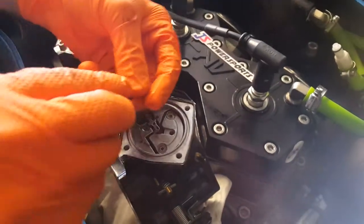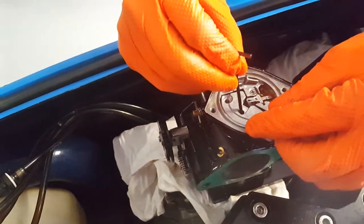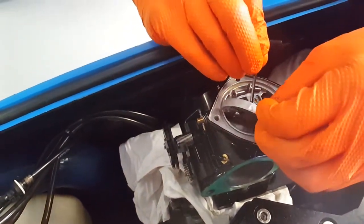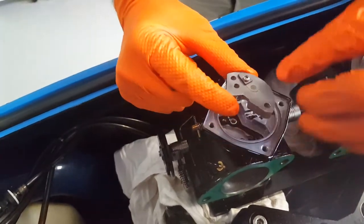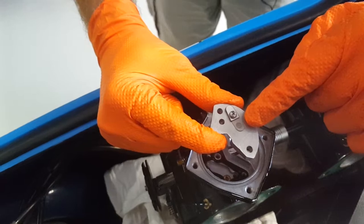Then you're going to remove these two screws right here — that'll get you down inside. Take the screws out, carefully lift this up and out of here. And on the back side here, these are where you're going to place the extra one or two kidney plate check valves.